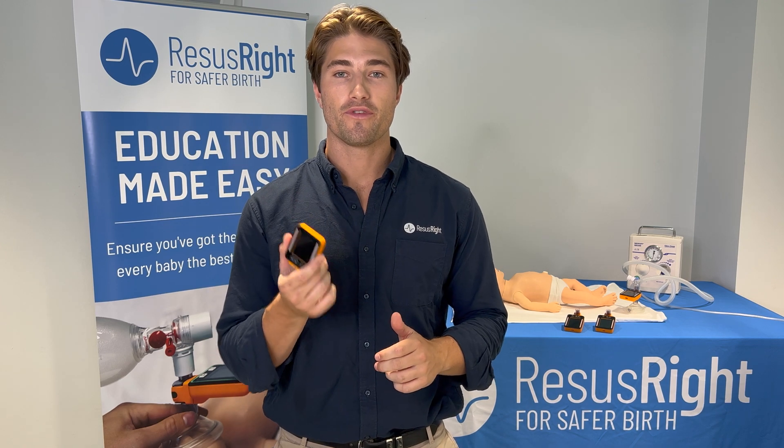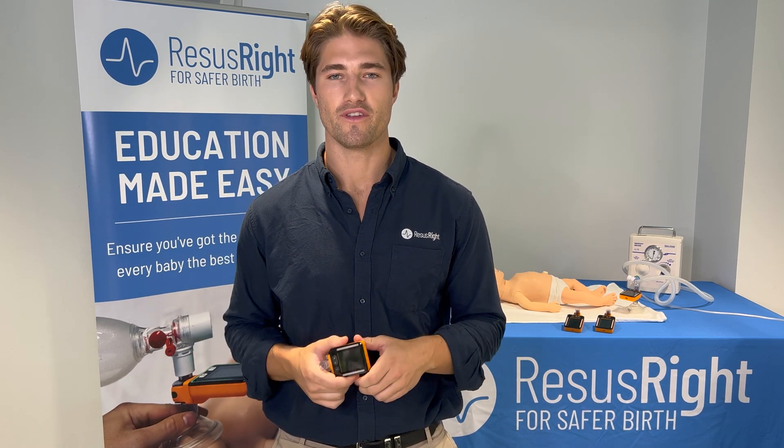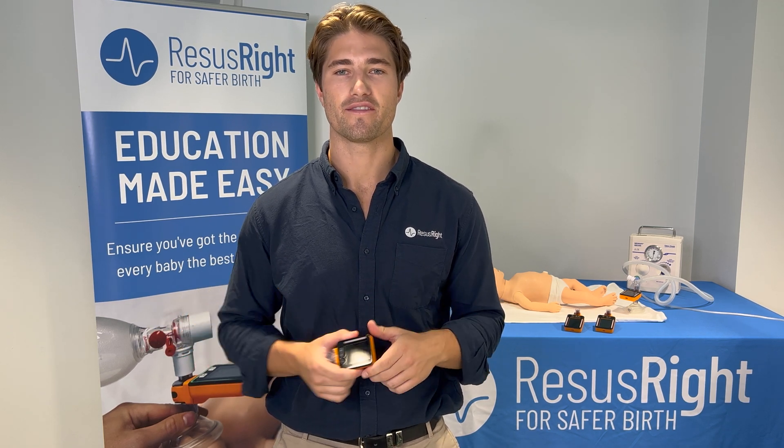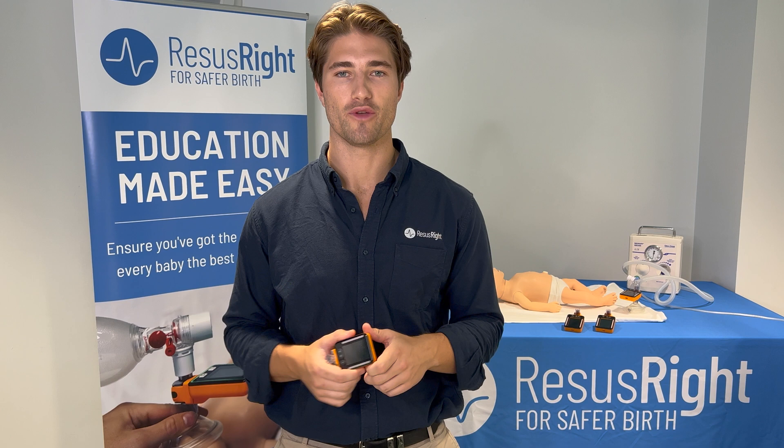We've developed the ResusRight Juno Monitor to increase the effectiveness of neonatal resuscitation training by providing feedback on resuscitation technique and effective volume delivery.